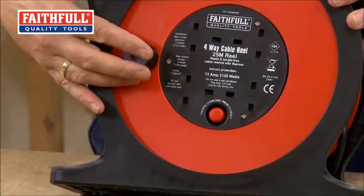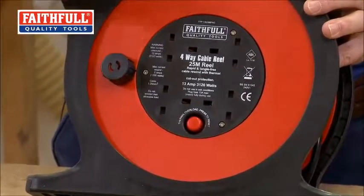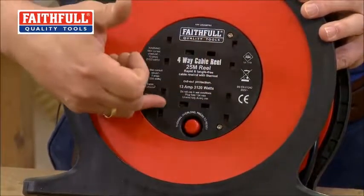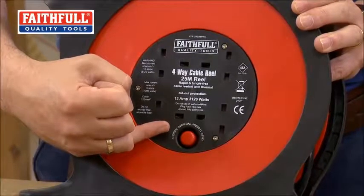It's a full quality product as well. As we said, 13 amp, 25 metre. You've got four sockets, so you can run four different products off this — lighting, power tools, etc. It's a nice comprehensive range with neat storage. You've got a thermal cutout as well, so that's the safety feature.